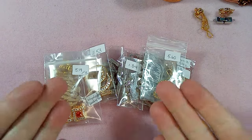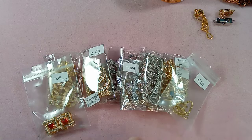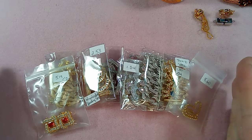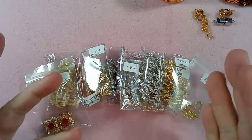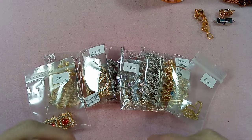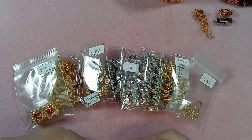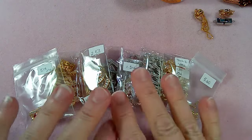Hi everyone, Emma here. I'm so excited to show you some new goodies from AliExpress. These are clasps - some of them are repeats from the previous video and I added a few. I also wanted to talk about fold over clasps. I like them, I like the way they look on bracelets, but sometimes they are difficult to open. Jerry sent me a message asking if I could show some technique on how to open them.